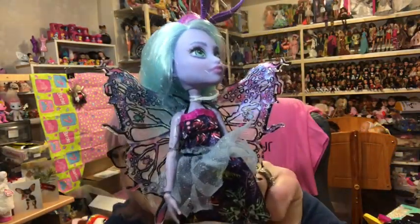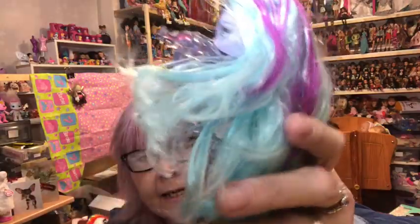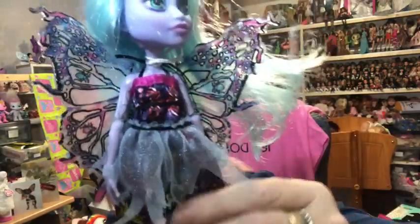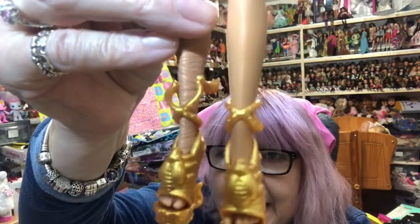Then we have Twyla with her wings - she's got antennae on top of her head, a dress with all bugs on it, a little net over-piece, and magenta shoes. Then we have Cleo - look at her wings, aren't they lovely! She's got antennae on her glasses but still has her lovely gold shoes, with flies or bees on the front of them.